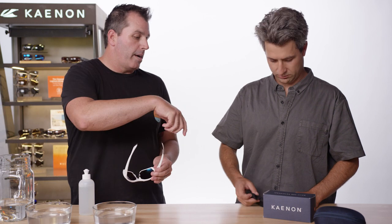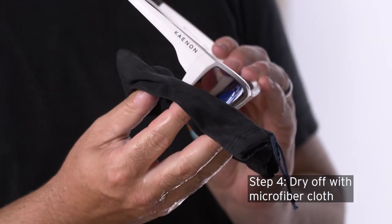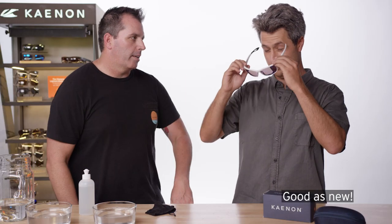Then the microfiber bag that your glasses come with — you want to use this to dry them. Not the shirt, not a paper towel, not any tissue. The microfiber bag. And if you don't have a microfiber bag, you could get a microfiber cloth. Then after you dry them, they should be super clean and super clear again, like they're brand new.